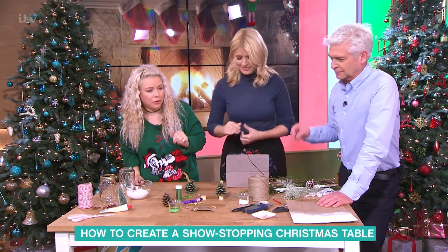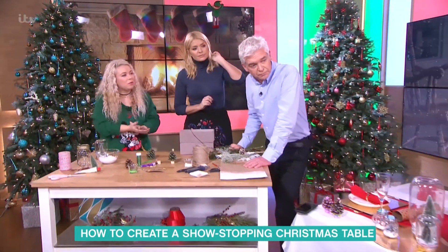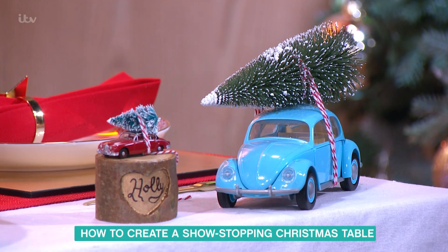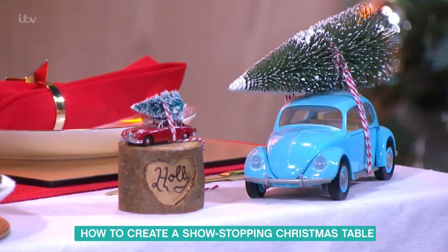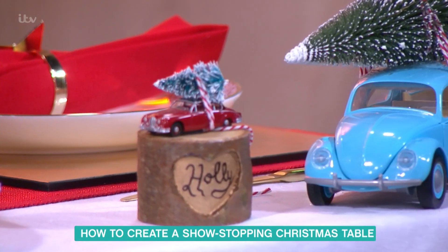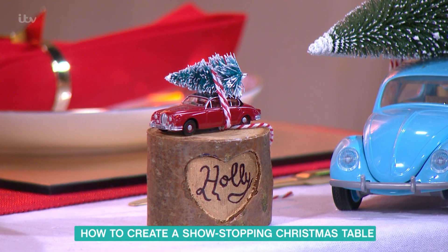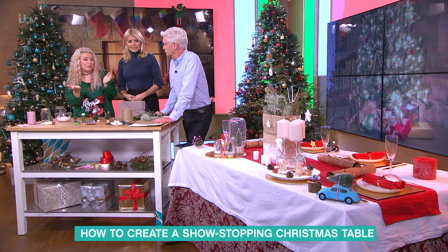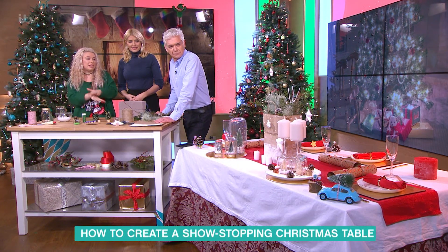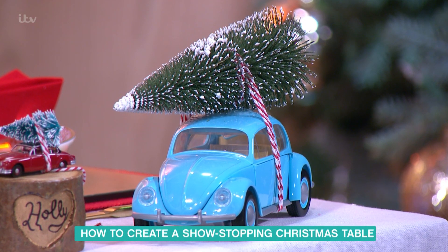Another idea for place names is this one called the Driving Home for Christmas Table Decoration. I've mounted it on some wood, etched out a heart with a craft knife, and written in the name. It's just a little car with a little tree on top — that's so cute. We've also got the beetle next to it, which is just a toy car, and it's really effective. You can put those on mantelpieces or on your table.